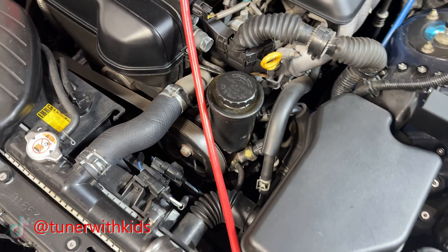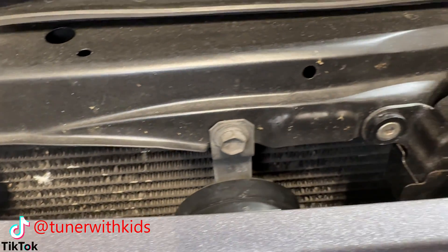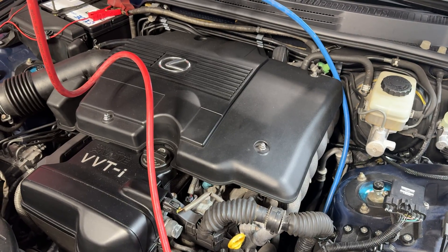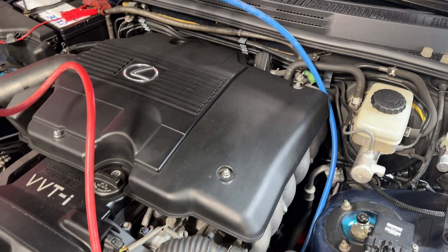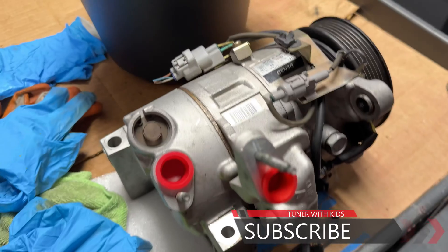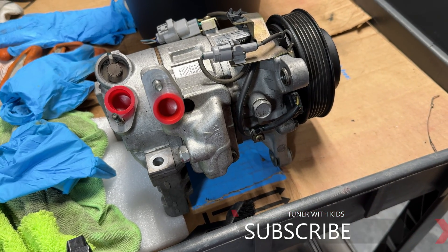So I just bought a new used compressor. Thanks for watching all the way to the end of this video on diagnosing the AC compressor and figuring out what's wrong. Join me on my future videos as we flush through the system and replace all the parts. If you haven't subscribed yet, go ahead and subscribe, turn on bell notifications to get notified every time I upload. If I can do it, you guys can do it — thanks for watching, I'll talk to you next time.